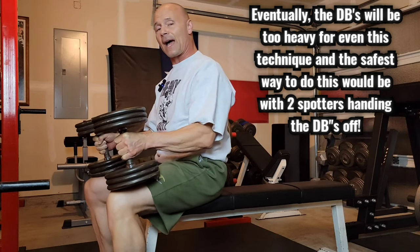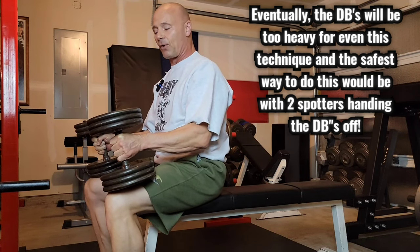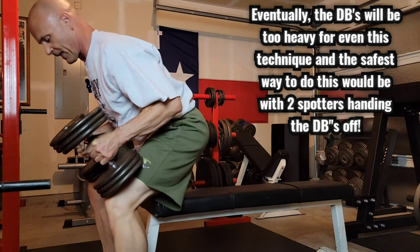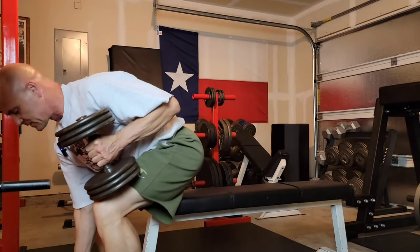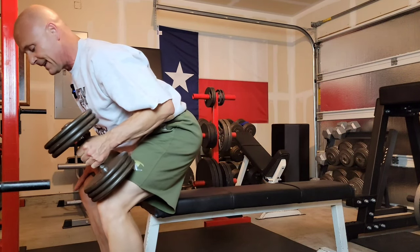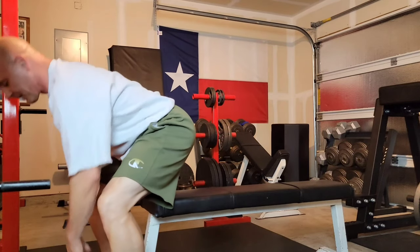Putting them down on the ground, I'm going to do the opposite of what I did before. My butt's going to come up off the bench. I have a flat back. The right dumbbell goes down on the ground. This hand is supported. I put my right hand back on my knee, drop the left dumbbell, and there you go. So that's flat dumbbell bench presses.